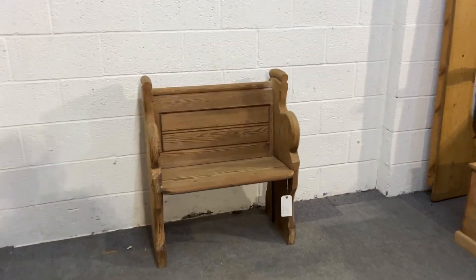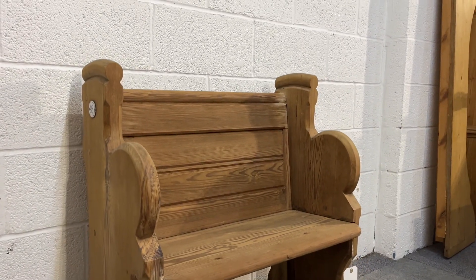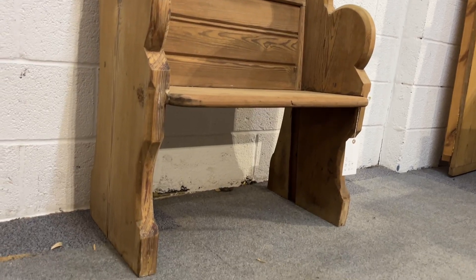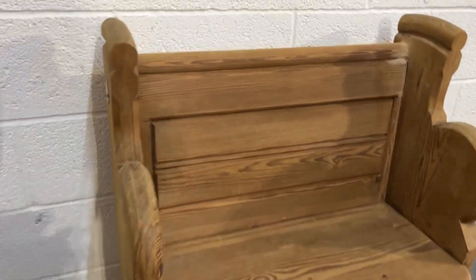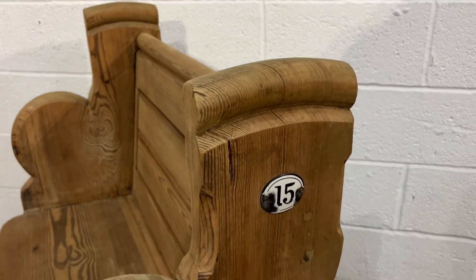Here's a very sweet little old church pew. It's got number 49 on that side, and then number 15 on this side.